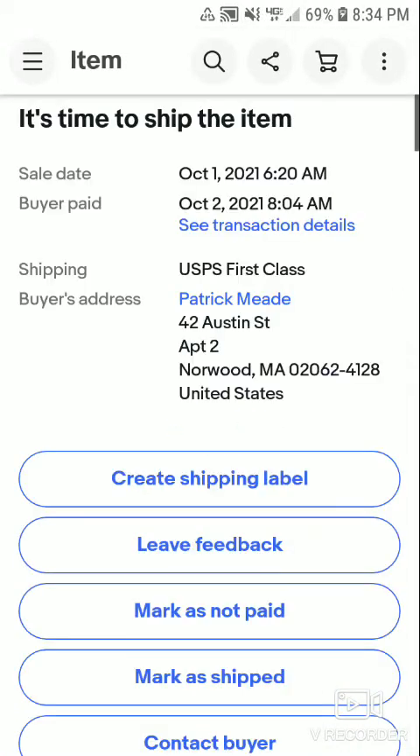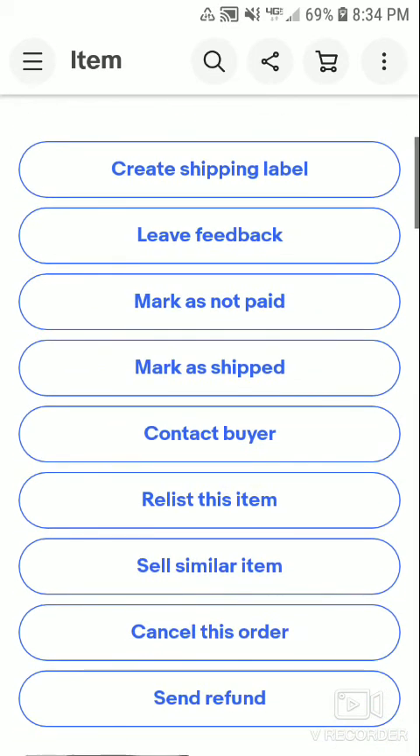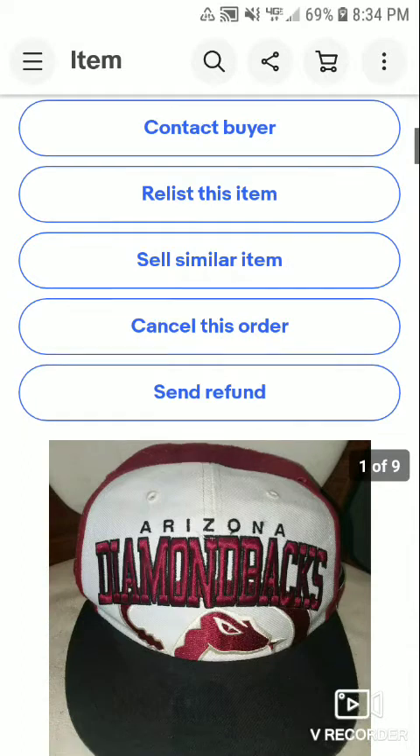Hey everyone, and welcome back to the video. I sold three things on eBay from Friday and Saturday, and I'm going to share them with you. Here you go.